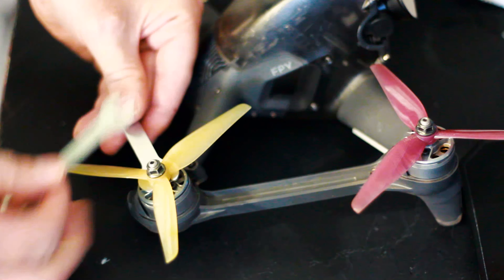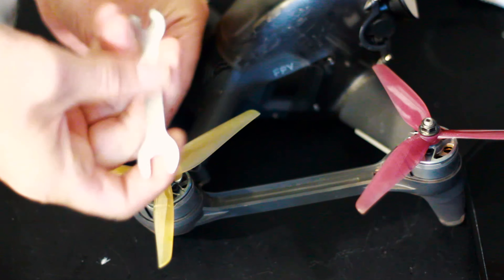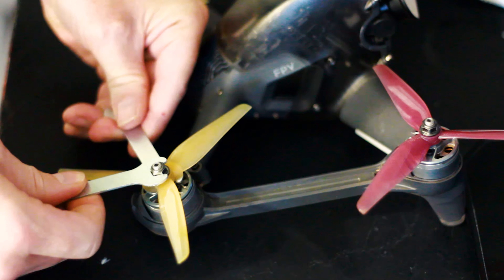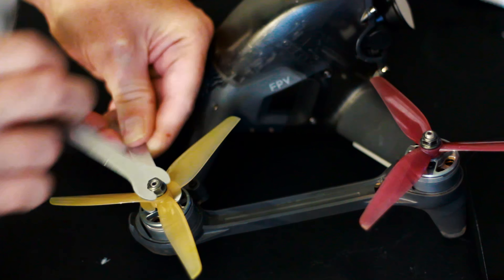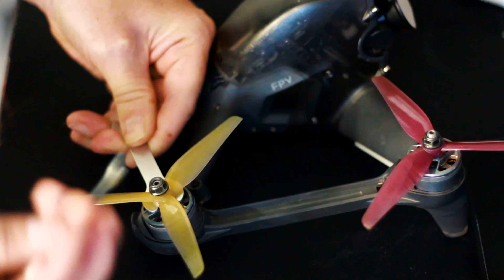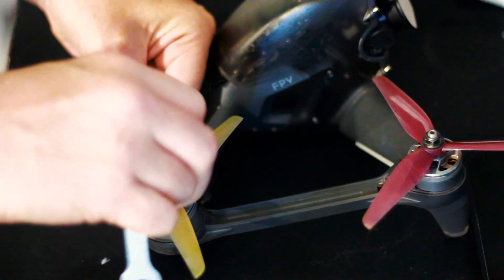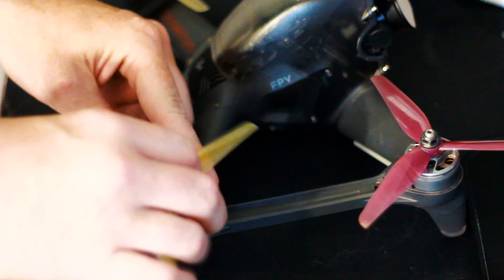One slides underneath just like so, and they have different size ends. The top one fits the top nut, and you just do it as simple as this. There you go.